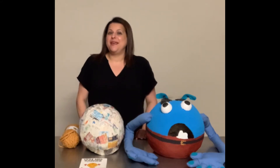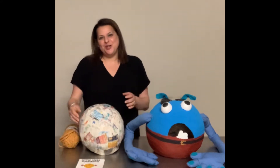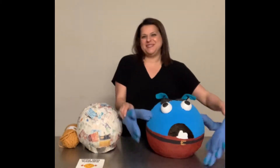Hi guys, so today I'm going to show you how to make a character for book week - Little Miss Sunshine. I'm going to use this paper mache head that I've already made. And if you want to know how to make this head, go back to my other YouTube video called 'Do Not Open This Book, Remember This Character.'